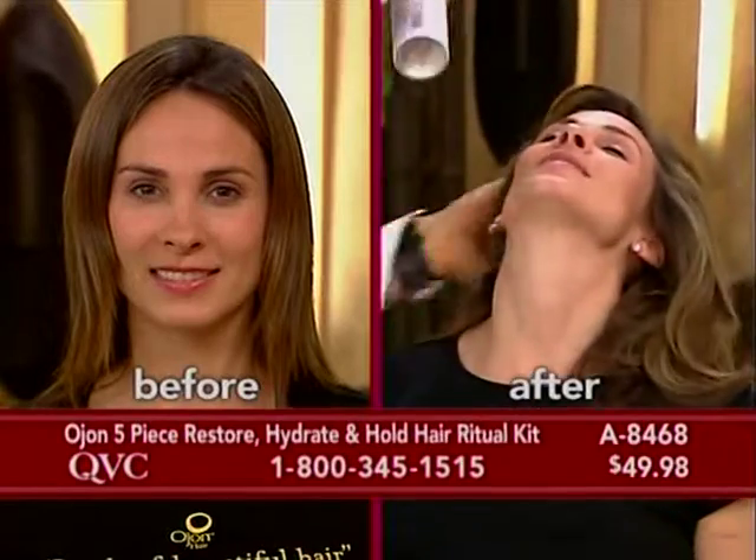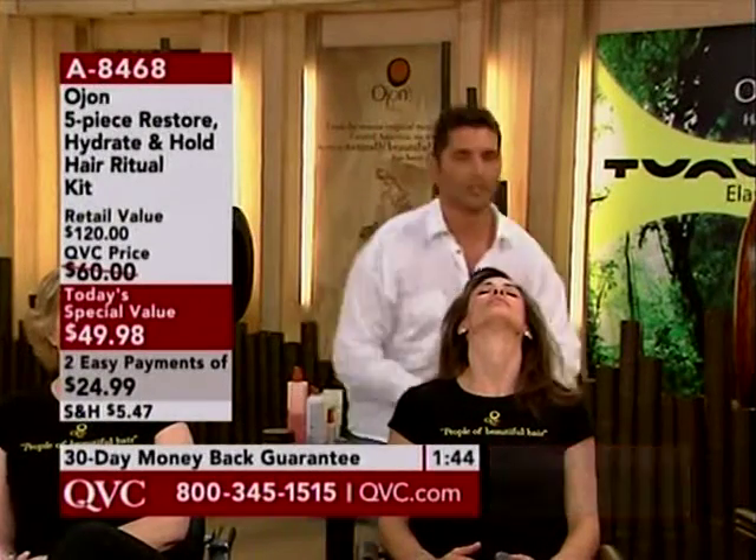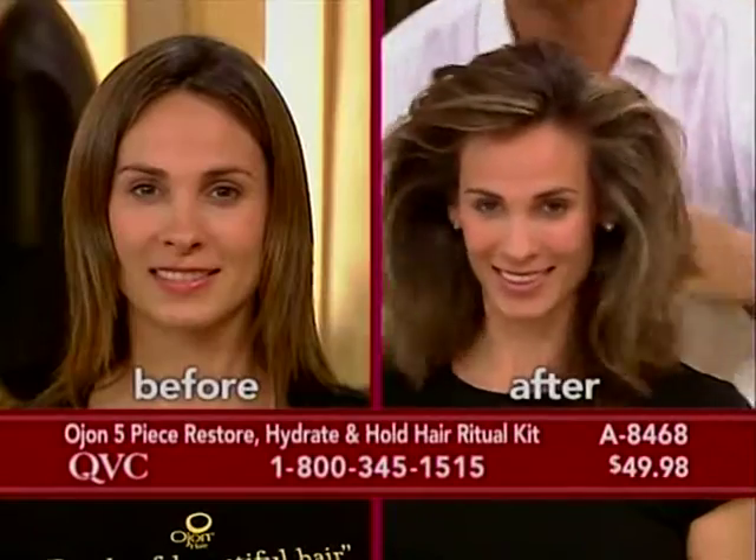Put your head back — you want extreme volume. Spray a little bit in. Within seconds, come up. Look at that.